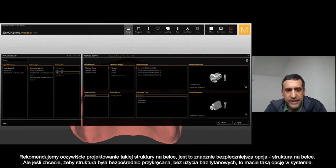We recommend the much safer way to build up a framework. In my opinion, probably the safest way to build a framework — especially for full arches — is to have a bar, and the framework on top of the bar.